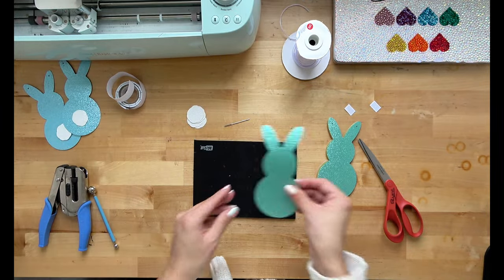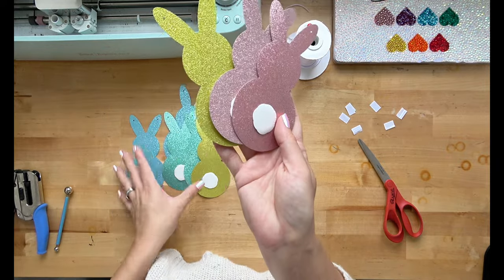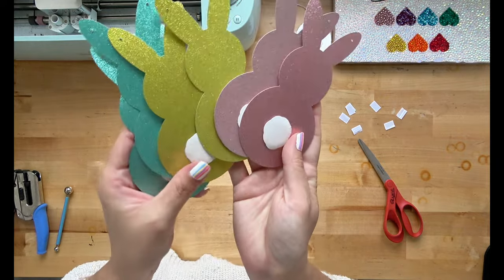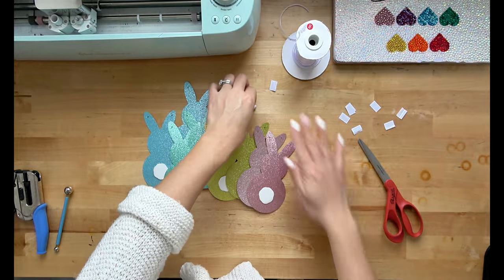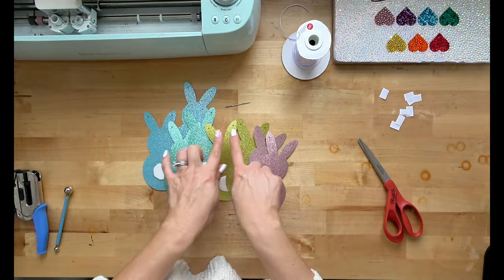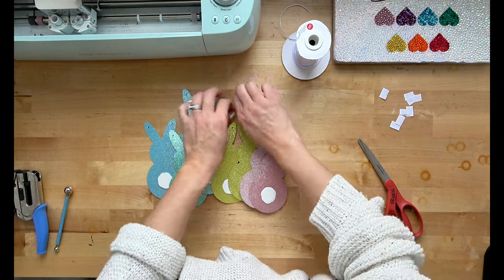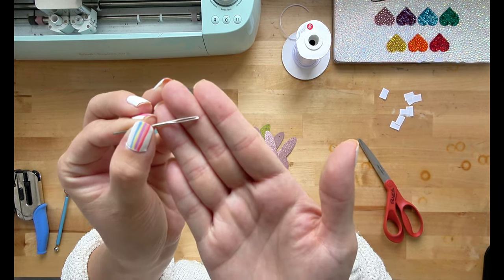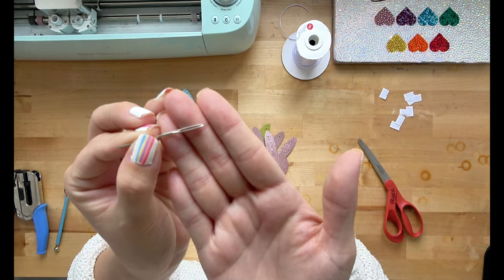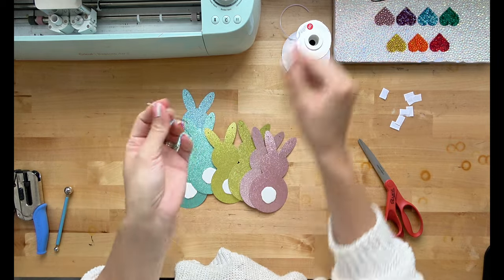You want to keep adding tails to all the bunnies that you've created. Look at how stinking cute these bunnies turned out with their little fluffed up tails — I am in love! Because my holes are so small with my bunny ears, I am going to be using an embroidery needle. This has a larger eye so I can hook in my string, but it also has a blunt tip so I'm not going to hurt my fingers.